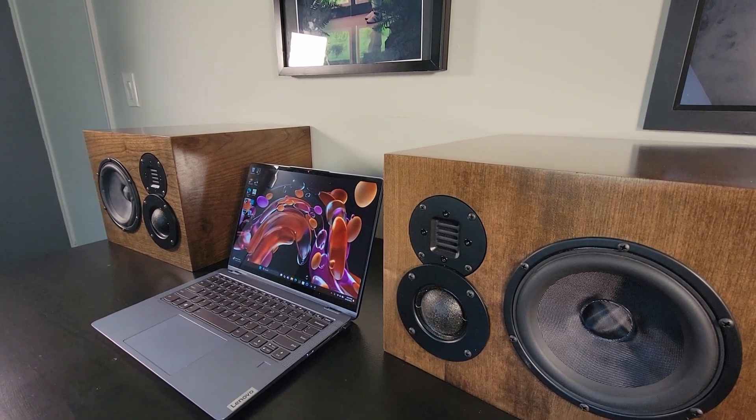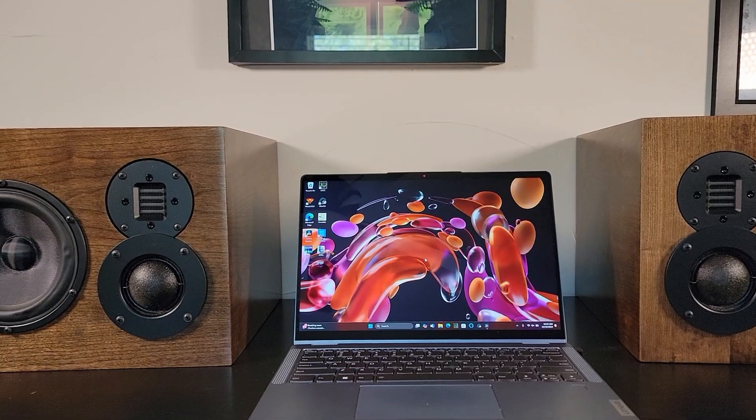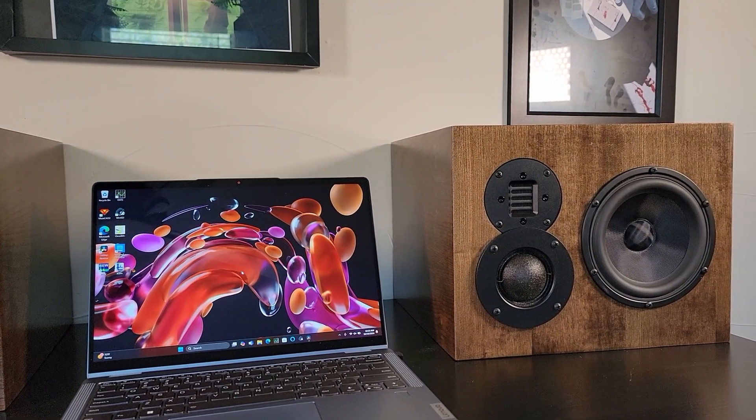I plan to use these for years to come, so I'd like them to look great as well. If you enjoy DIY audio, consider subscribing. DIY audio is all we do on this channel.